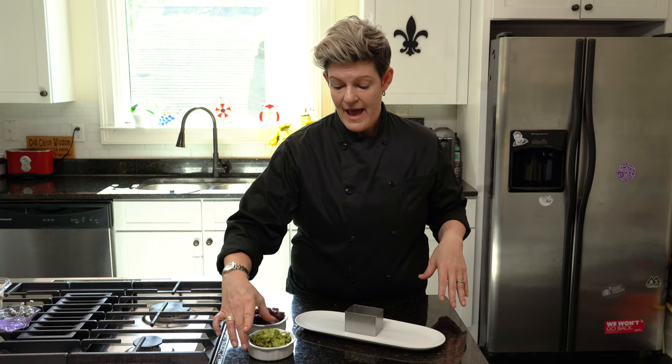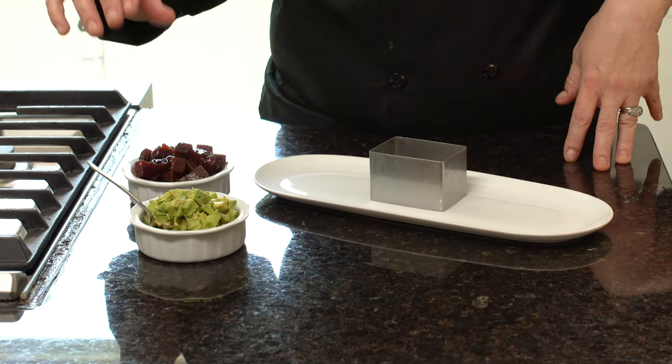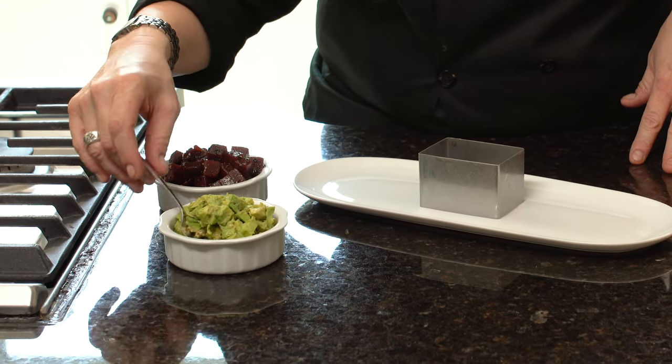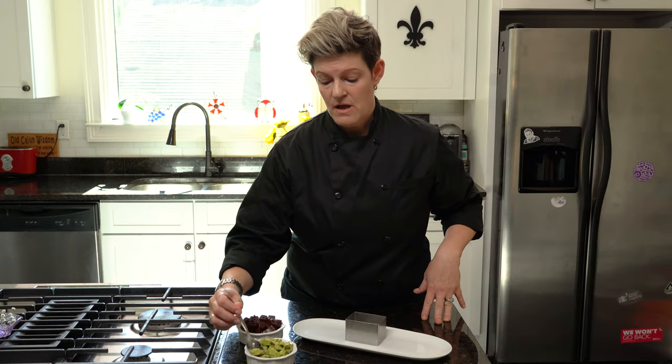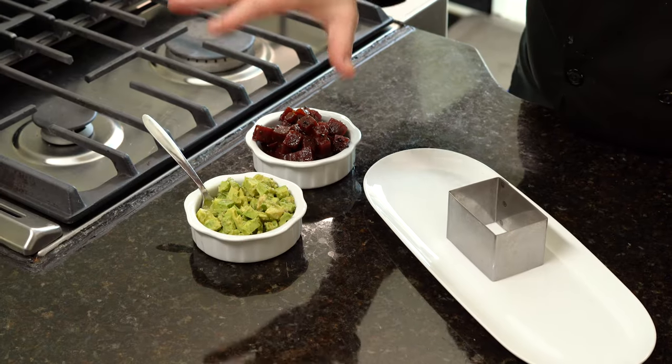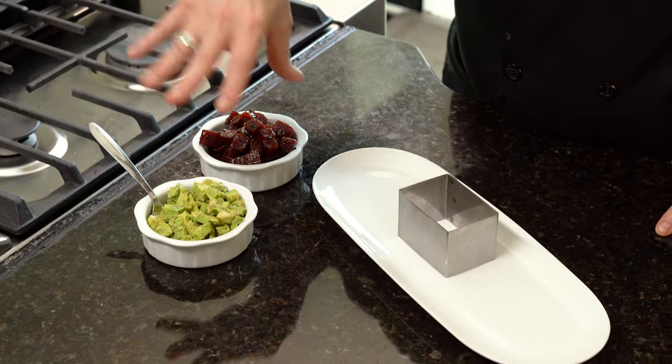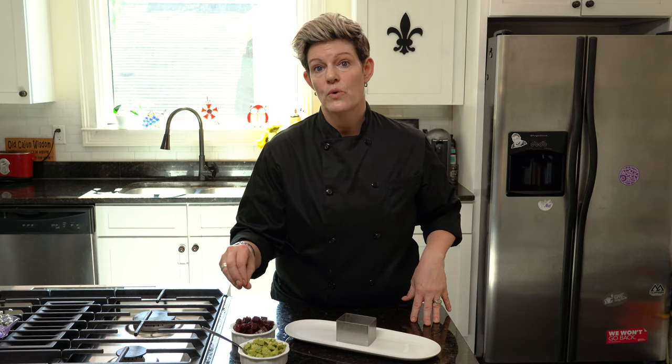I have avocado, and I mix really ripe avocado with raw avocado, and I mix it with some lemon juice. The lemon juice preserves it — it keeps it green. It won't start to darken, and that's what you want to prevent with avocado, because oxidation creates brown.